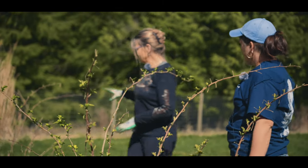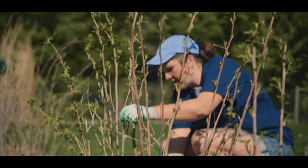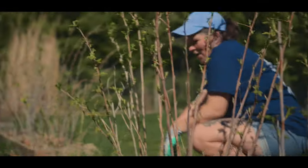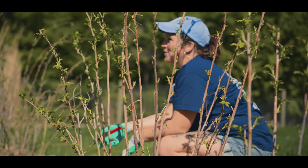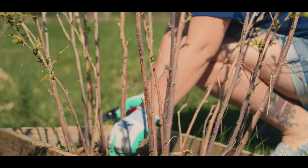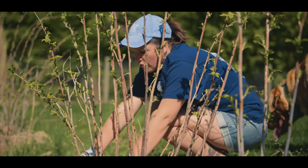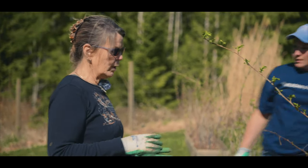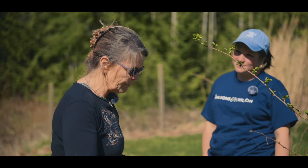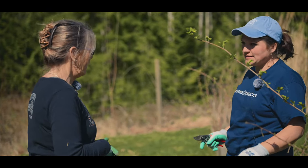I'll do what you said and cut back the old growth for sure. And the wiggle test - I know it's not in any books, but if you give these a little wiggle you can see this guy moves separately from that guy, so you know it's its own plant. I had read you don't want any more than three to four canes per plant, but I never did the wiggle test.